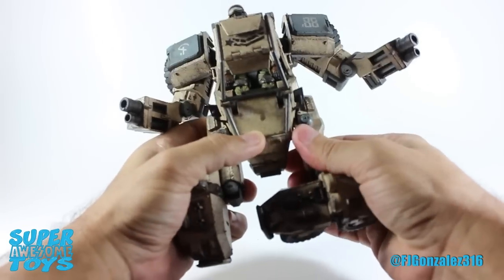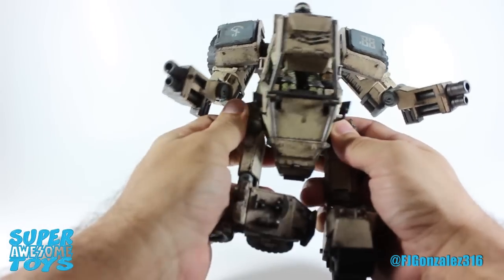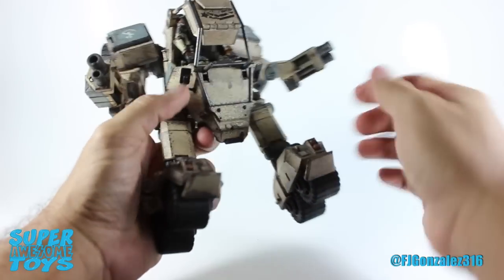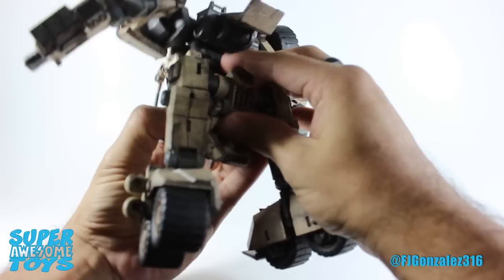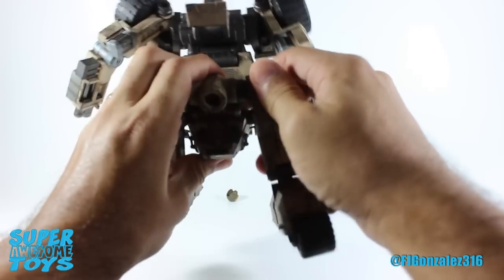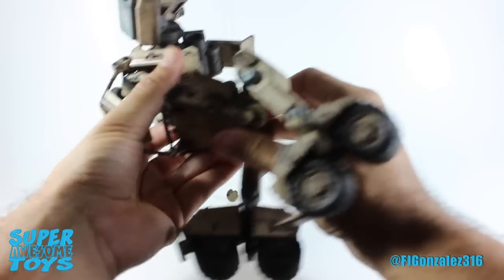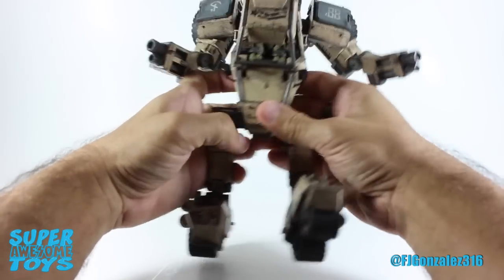Now you need to rotate the feet inwards and unlatch the leg from the body by rotating it outwards. Rotate the foot and do the same for the other leg. There's a flap in front of the feet that pulls down to work as a brake for the wheels. Now this whole leg assembly needs to be pulled down, but you need to work it together with the legs to get it to work correctly — this is the only part of the transformation that is not smooth at all. You need to plug the assembly behind the vehicle's nose by pulling a small tab forward, then you can get the section all the way down. Just straighten the legs after that, then bend the legs at the knees or thighs and there you go.